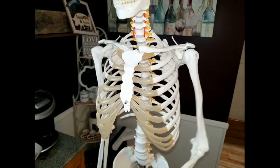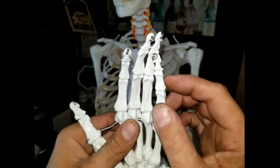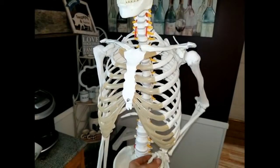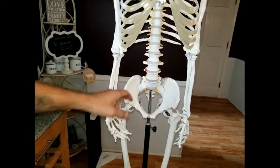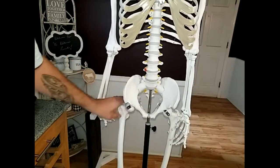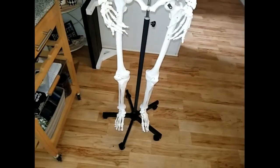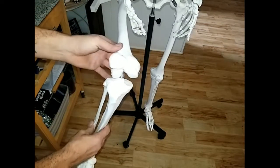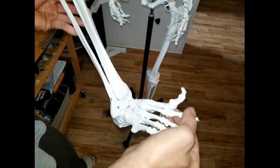Everything moves like it's supposed to. You've got different joints — elbow, shoulder, and wrist. Even the fingers: each little joint can move and be bent in the way that you want. You can even pose the hand on its hip. Going down, it shows the pelvis bone region and how the thighs connect into those bones. The kneecaps can actually bend for real. And you've got the ankle, feet, and all the toes can be moved. Very detailed.